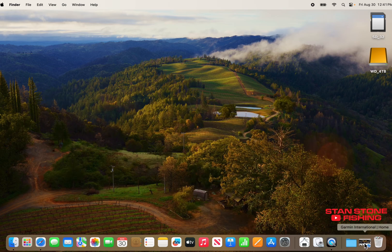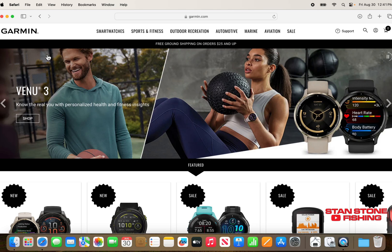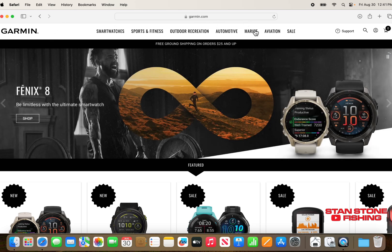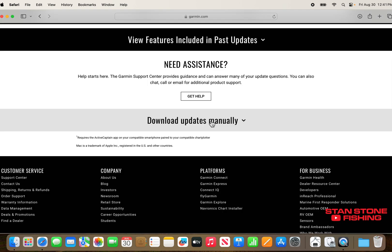Next thing we're going to do is go to Safari, go to Garmin.com. We're going to go to Marine and go down here to Software Updates. Click onto that, then Download Updates Manually.